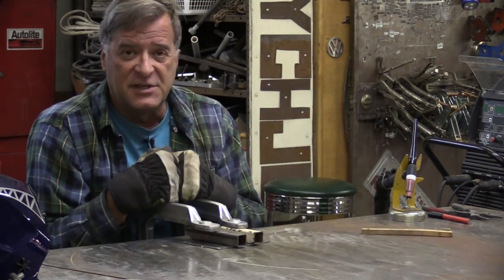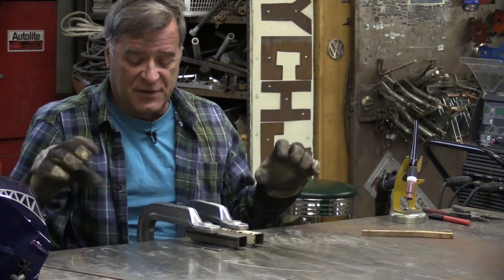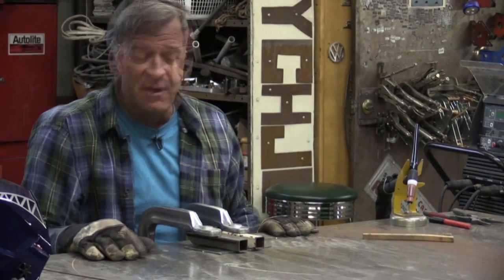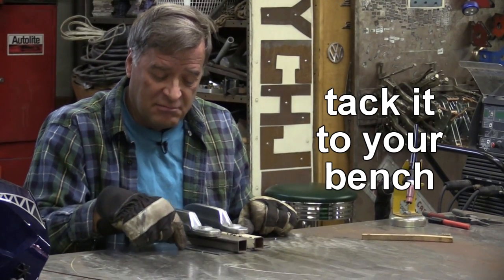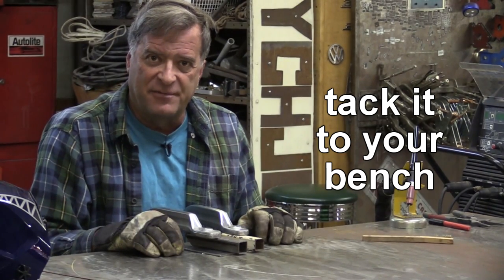One solution is clamps — big, heavy, monster clamps that go into the top of a one-inch table. If you don't have a one-inch table, a way to get around that: clamp it, but you might also tack it — just weld it right to your table. That'll help keep things down, help keep them from moving.